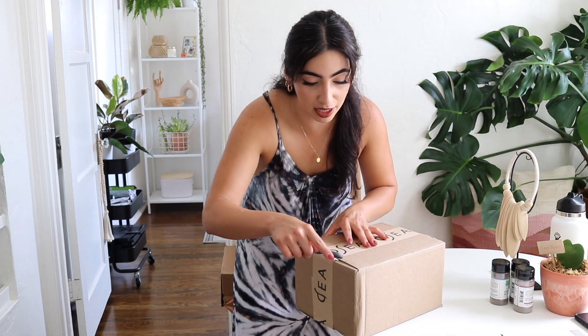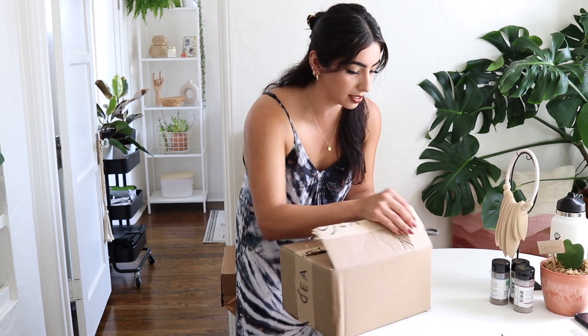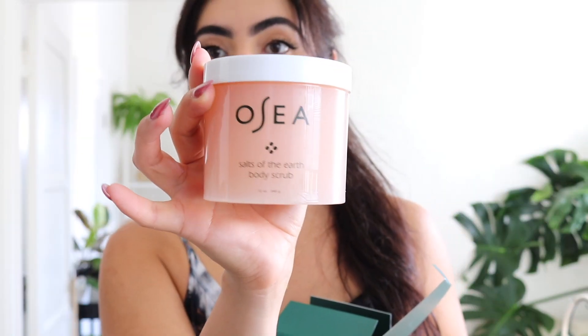Next package is by Osea Malibu — I love them, I've worked with them before, and they decided to surprise me with some more stuff. First up, and I'm really excited because I've been wanting to try this for the longest time, is their Salt of the Sea body scrub. Next, they sent my favorite — the body oil — and I'm almost out of it.